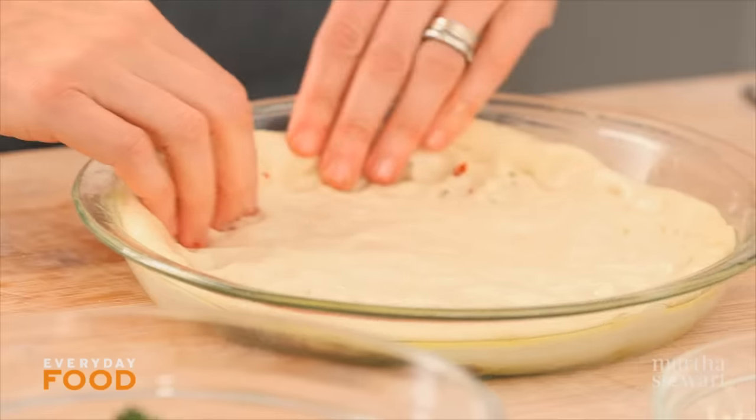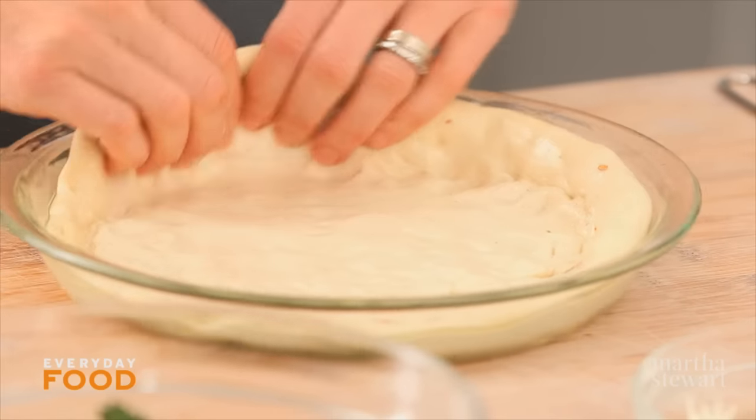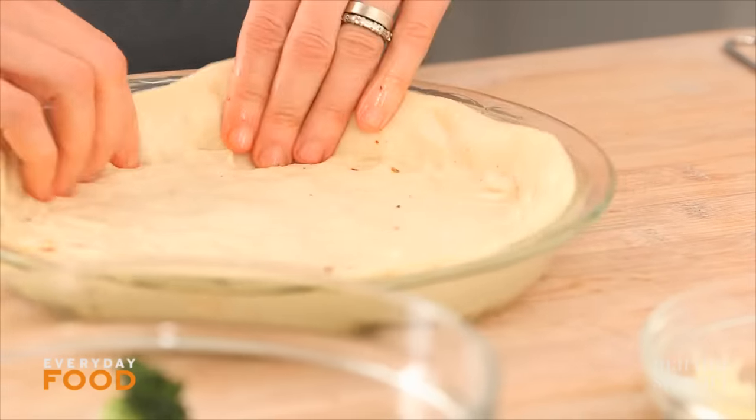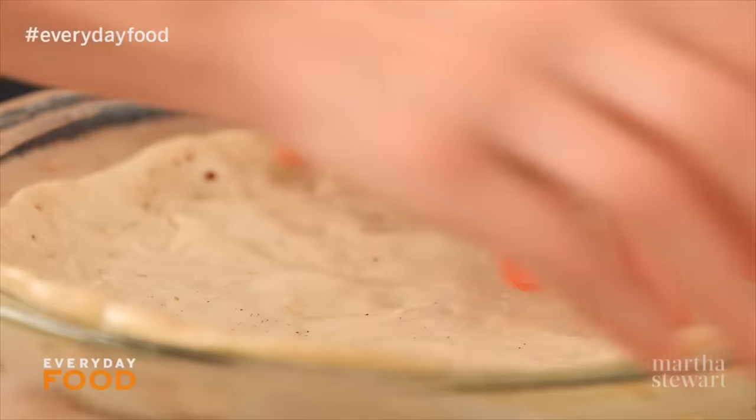The dough hasn't been sitting for quite five minutes but let's see what happened. It's already relaxed quite a bit. You really do want to get this as much up the sides as you can. Once you add your filling you can press it up the sides even more so don't kill yourself to get it done.